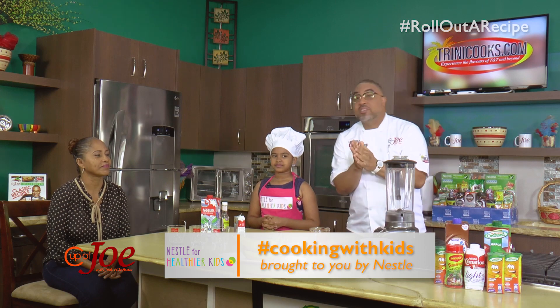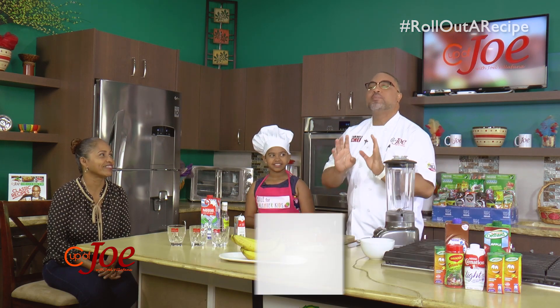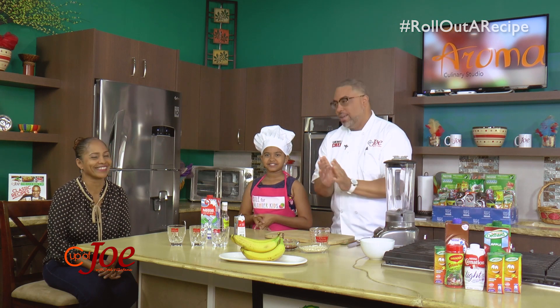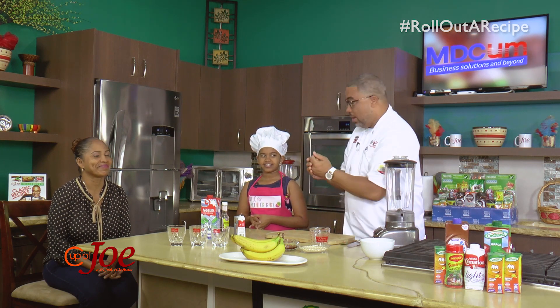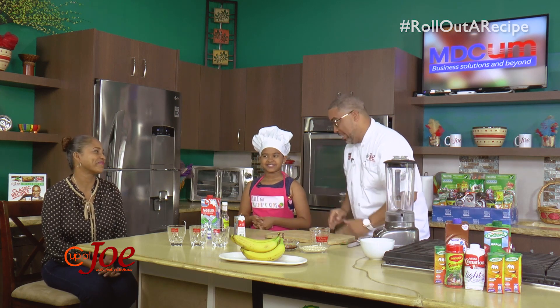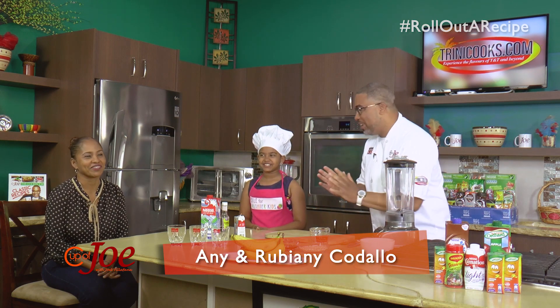This morning we have the Kodayams in the building. I have with me two very specially named ladies — I have Annie, which is mommy, and then I have Ruby Annie. Two very special ladies this morning.